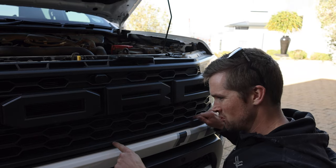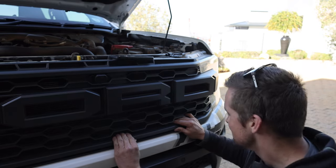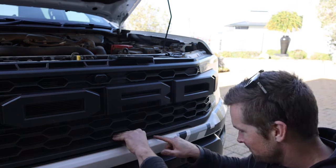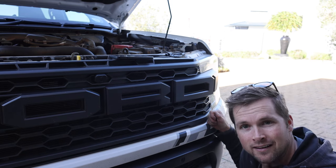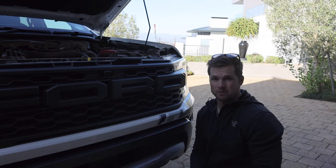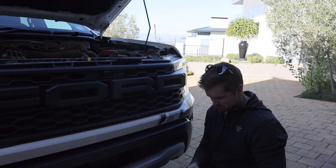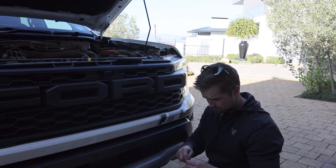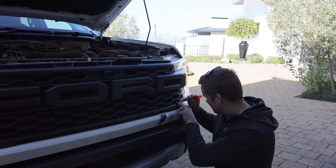Our next challenge is removing this bottom trim piece here, which is really on there. I know how it clips in at the back, but I'm so scared of damaging the grill. I want to try to fashion something to sort of hook underneath and see if we can pry it out. Seeing as I don't have the right tool, I'm going to try something risky — make a prying tool with a flat head screwdriver and try not to damage the front section. There are specific trimming tools you could buy for jobs like this, but if I pull down there...